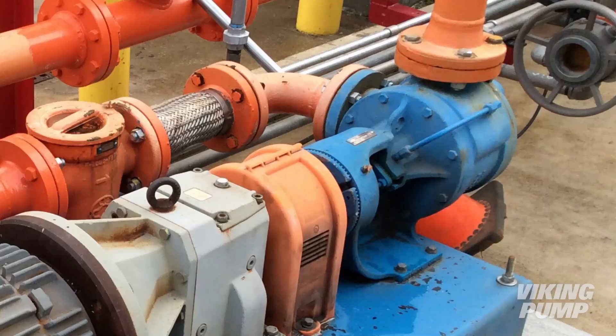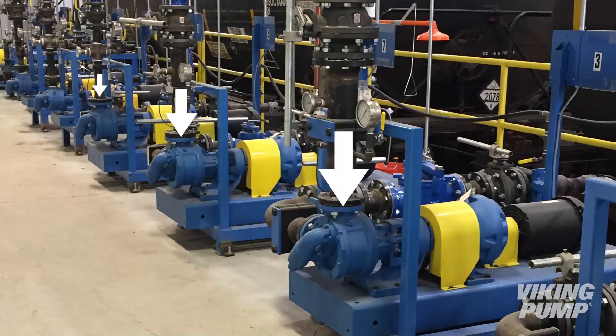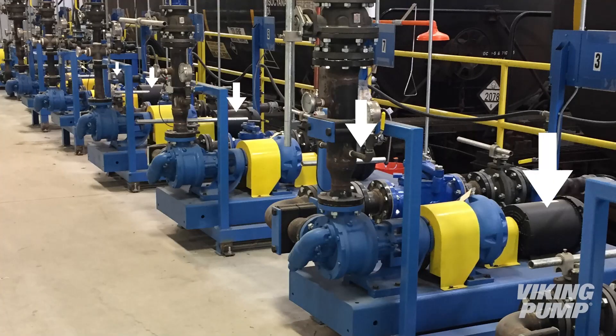Hi, I'm Chad Wonderlick with Viking Pump. When talking about rotary pumps, you also have to talk about motors — the two go hand in hand. In this Pump Report, let's switch things up and talk about motors.